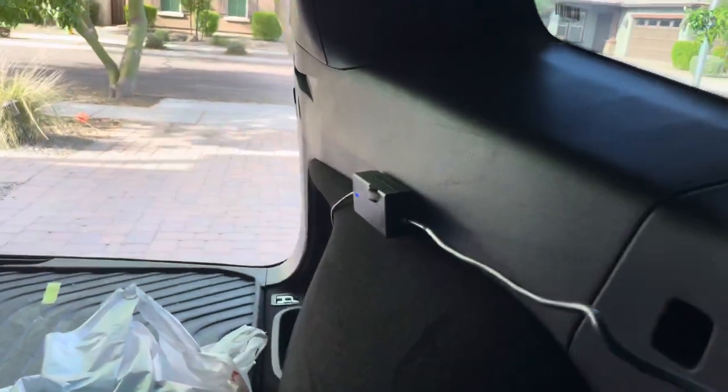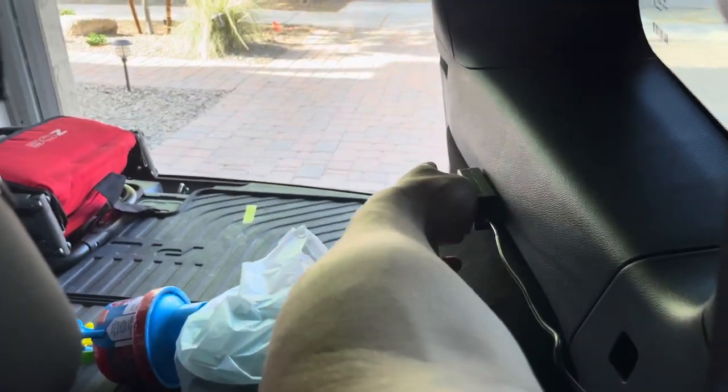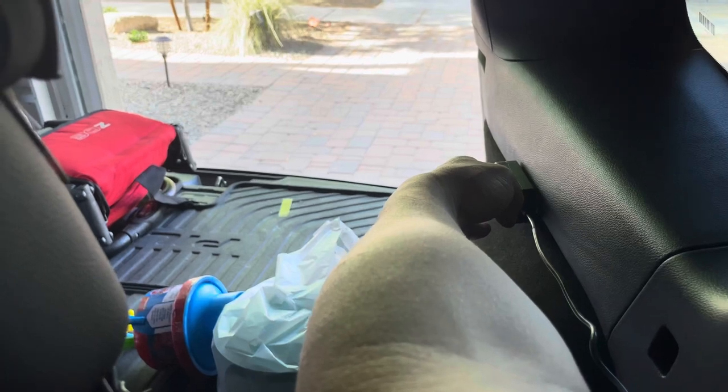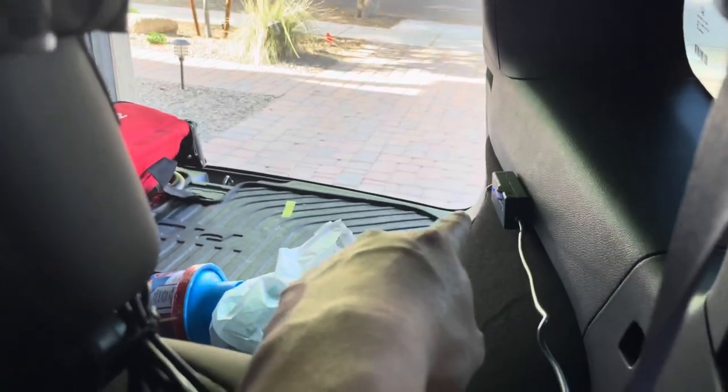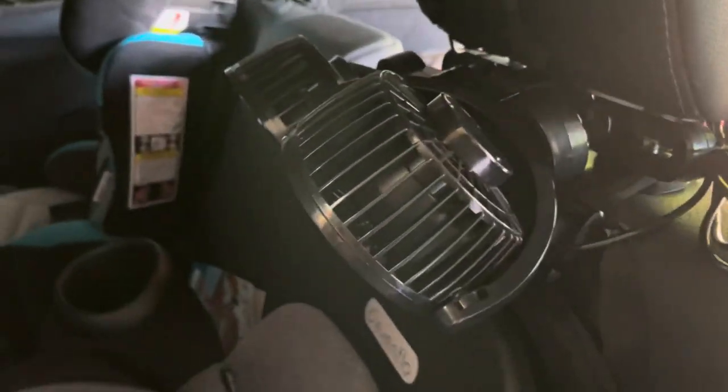Okay guys, I installed it — it was pretty easy, took about five minutes. I put the power supply in the back right here. I plugged the other port into the cigarette lighter, which there's one in the trunk of this car luckily, or you would have to run it to the front of your car. Either way, it's not hard.